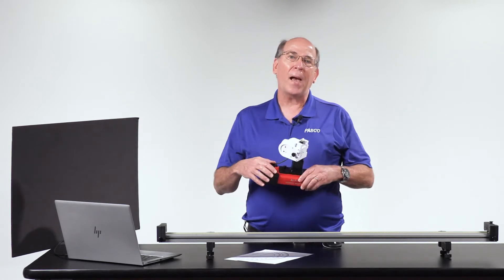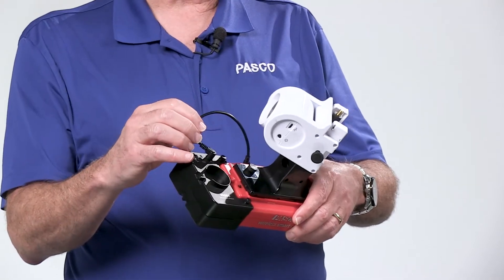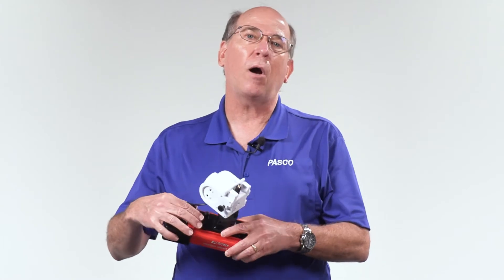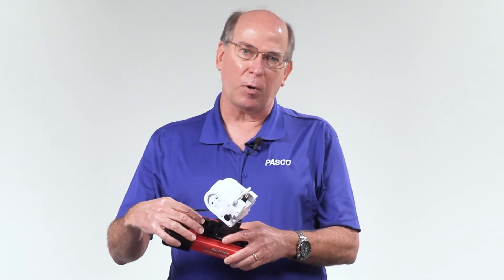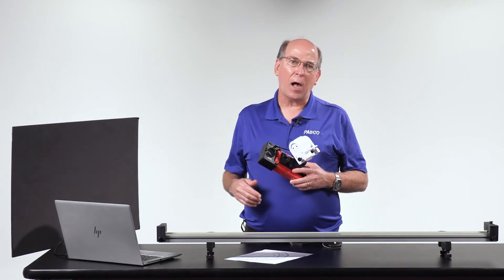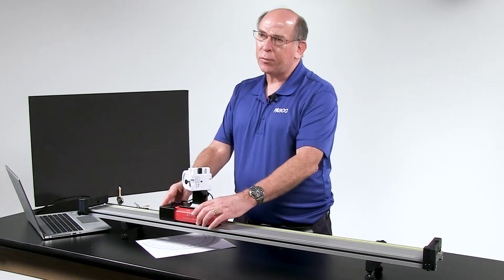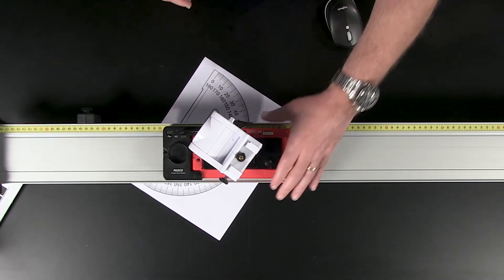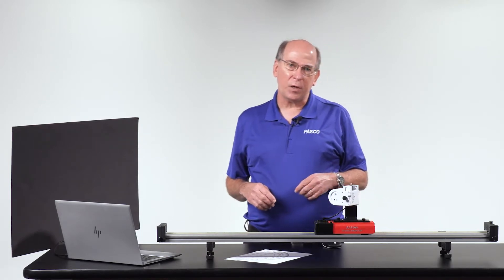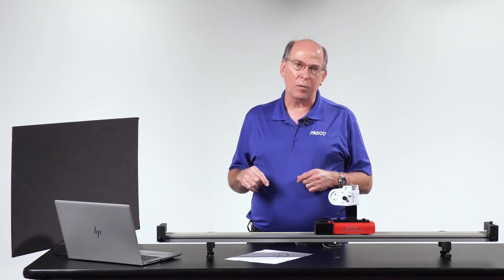The motor is attached to the back of the SmartCart with two included screws and the accessory cable. The motion sensor is mounted on a rod supported by a SmartCart rod stand adapter. The track is placed at an angle to a vertical obstacle like a wall, and the motion sensor is pointed at the wall. As the cart moves away, the position sensor in the cart measures the velocity and the motion sensor measures one component of the velocity.